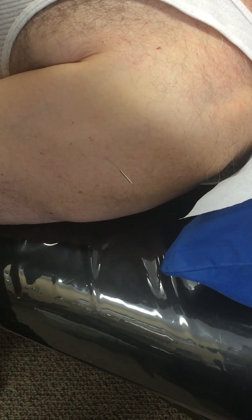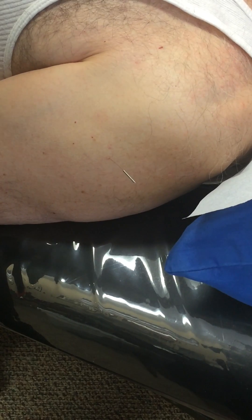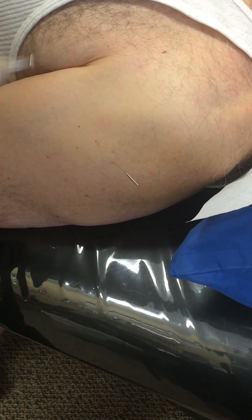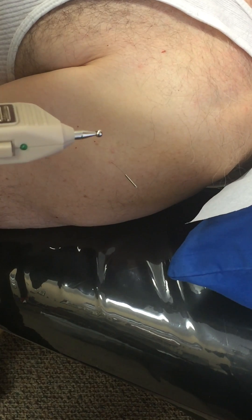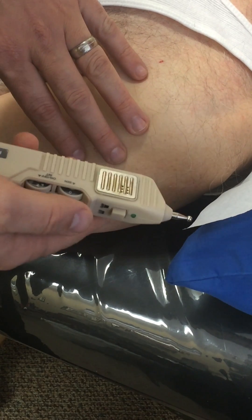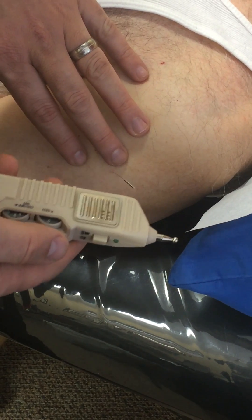I'm demonstrating the hand position of your non-dominant hand when using the Pointer Plus in electroacupuncture. The key is, once the needle is inserted, to pay attention to what you're feeling. This is my left hand — my non-dominant hand — and this is the right hand where I'm using the Pointer Plus.